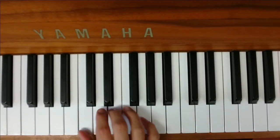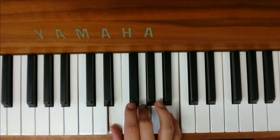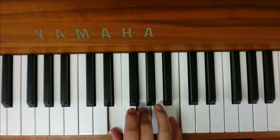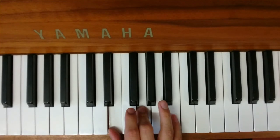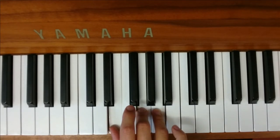You do that three times. And then the last chord is just this little note — it's going to fall down one note to here.